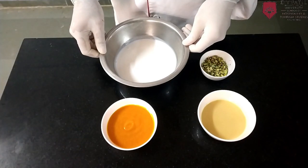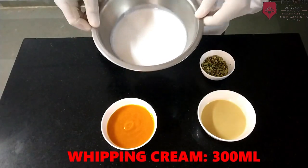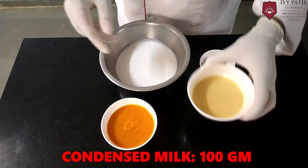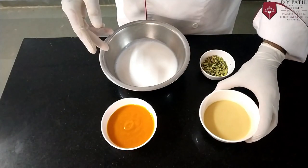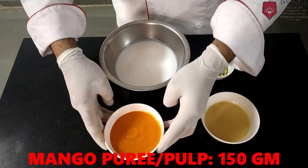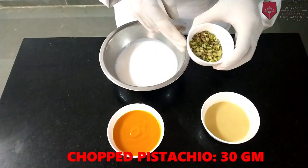For the mango ice cream you need 300 ml whipping cream, 100 gram condensed milk, 150 gram mango puree, and 30 gram pistachio.